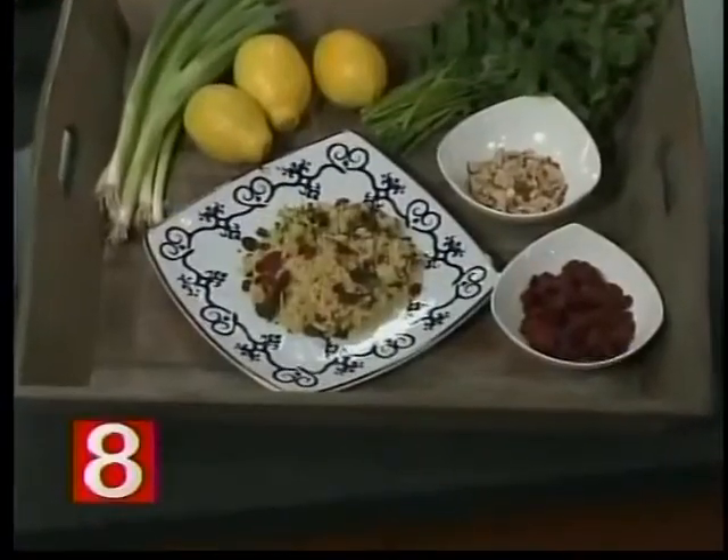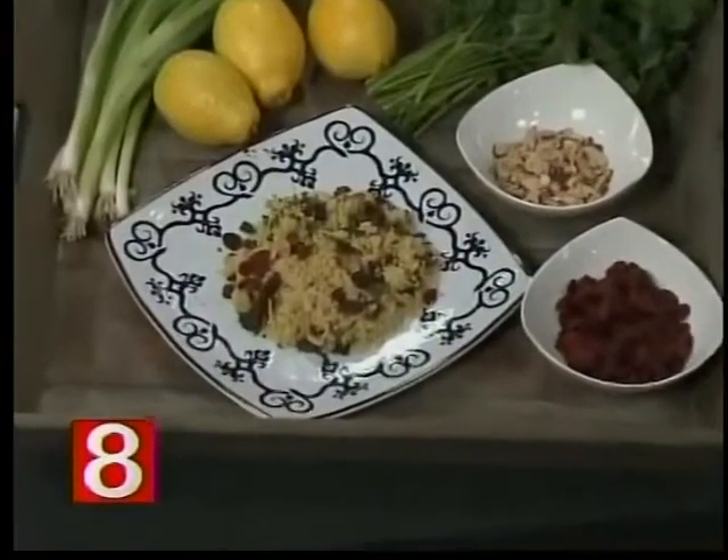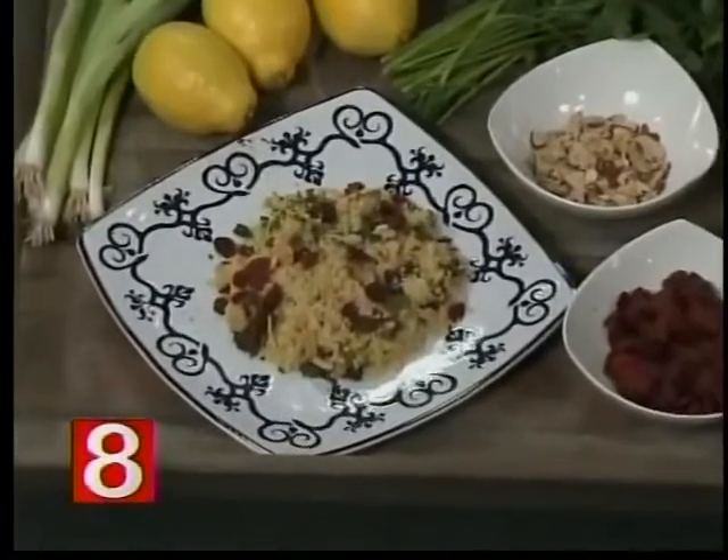Served hot or cold, couscous is a perfect summertime dish that you can make ahead of time. The recipe we're going to show you today uses lots of fresh herbs from your garden. Chef Heidi Lang is a cooking instructor and she's back with us today. This is a perfect summertime dish, isn't it? It is, because you can serve it hot, cold, or room temperature. It uses herbs from the garden and has some surprising ingredients that just make the food come alive and pop.